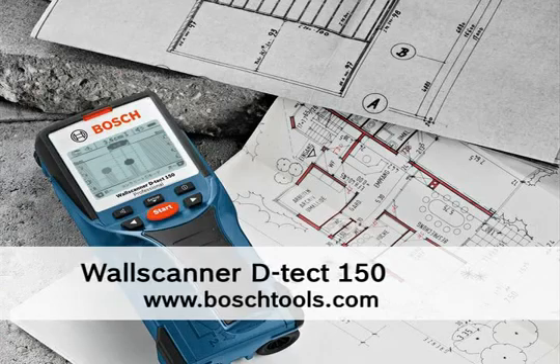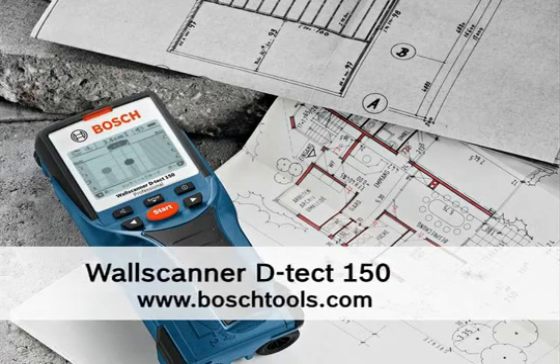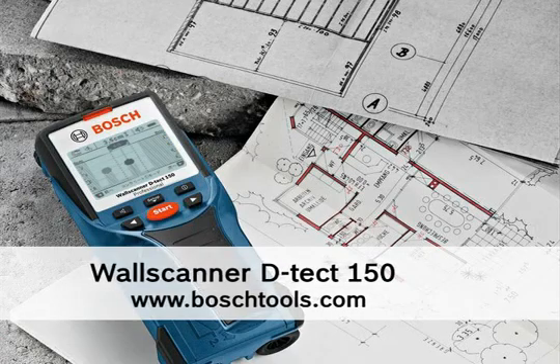For more information about the Detect 150, visit www.boschtools.com.